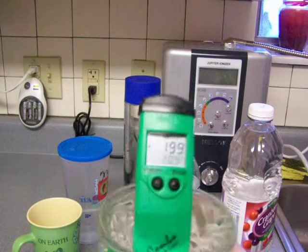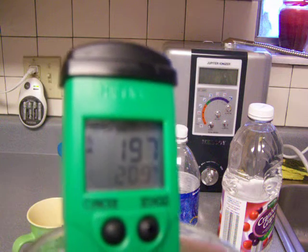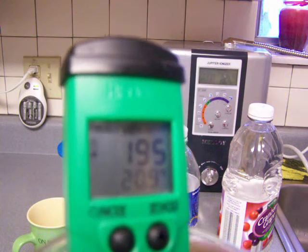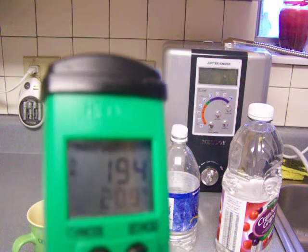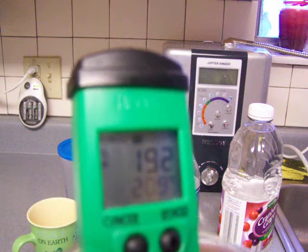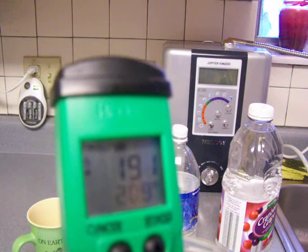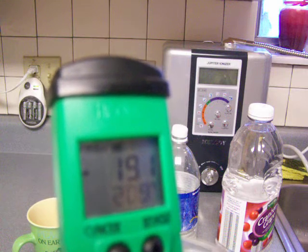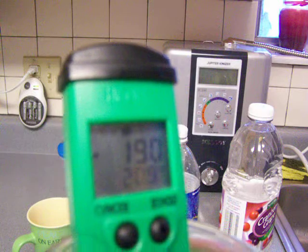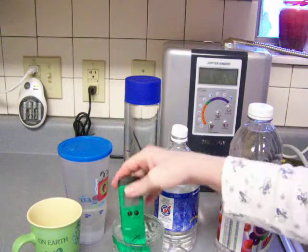That doesn't look as good — it's definitely lost some in the ORP department. Still good ORP, but I guess the thinner plastic must be a little bit more porous or something than the thicker plastic because it has dropped in ORP. It looks like about negative 190 ORP — that's still a great ORP, but it's not as good as this heavier plastic.